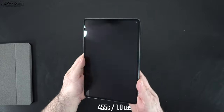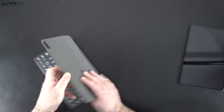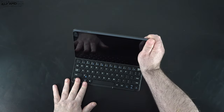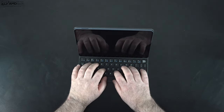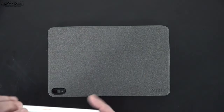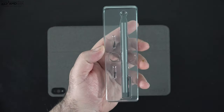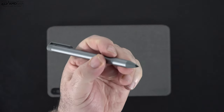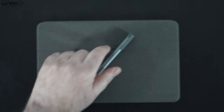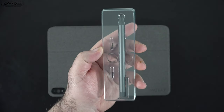At 455 grams — just over one pound — it's not the lightest tablet but still pretty portable. It attaches magnetically to the keyboard cover with a secure one-position connection. The keys are plastic, similar to the Galaxy Tab keyboard, and there is no backlight. They also sent over the pen, which uses the Microsoft Pen Protocol 2.0 — the same as the Surface Pen — and runs on a AAAA battery. It offers 4096 levels of pressure sensitivity, great for digital artists or note-taking.